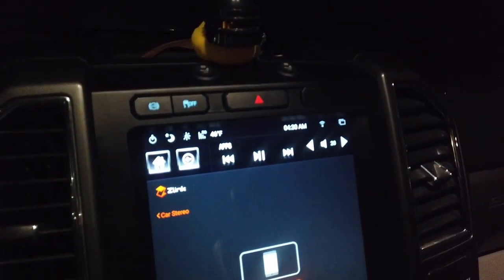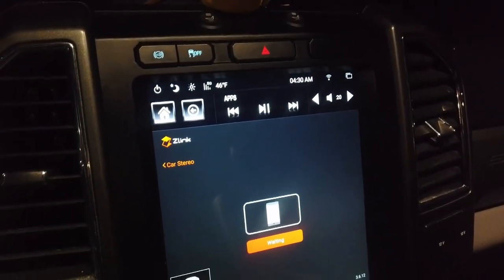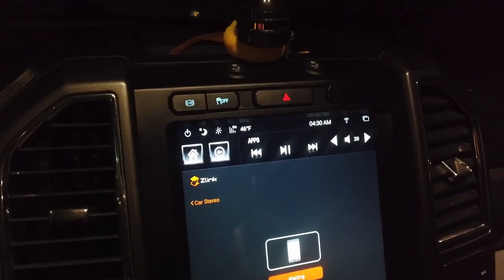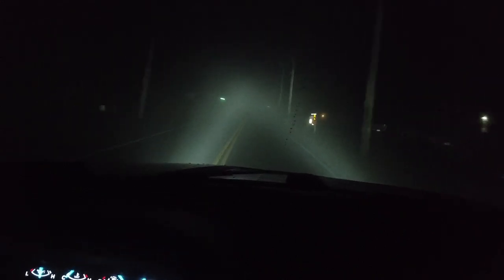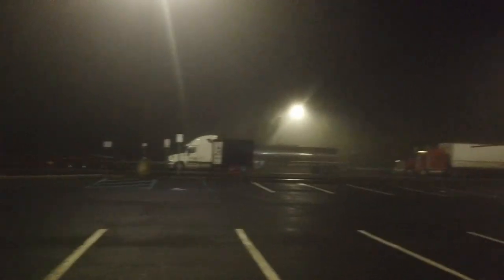Good morning YouTube — it's 4:30 on the dot. We are beginning our journey. It's 46 degrees out while we're driving. We've got some heavy fog; visibility is minimal at best. Around 7:30 we stopped at a little rest stop.